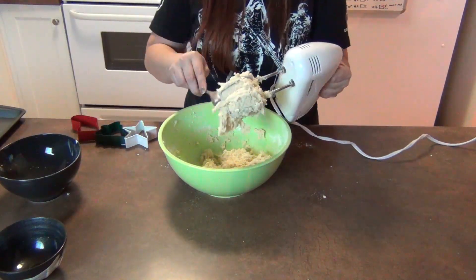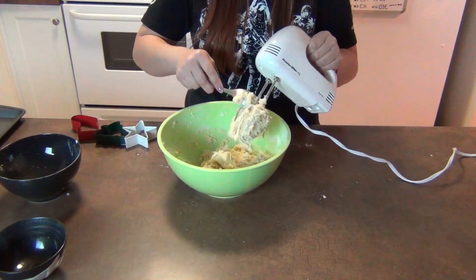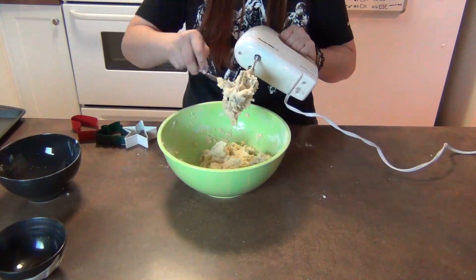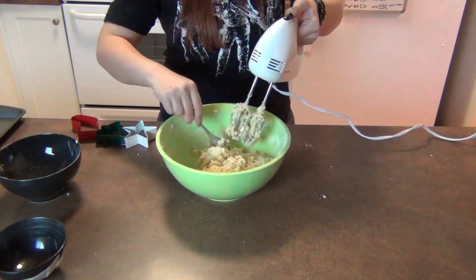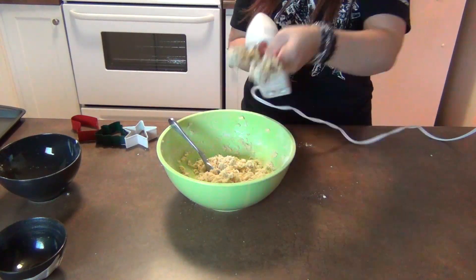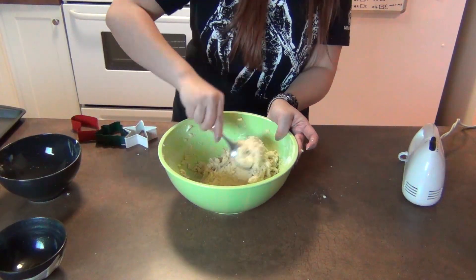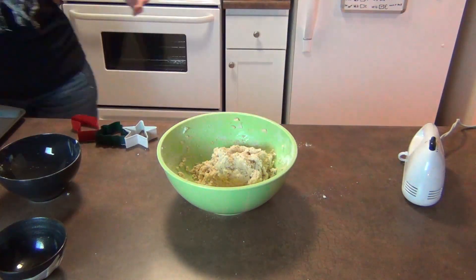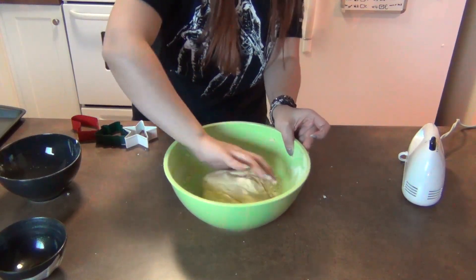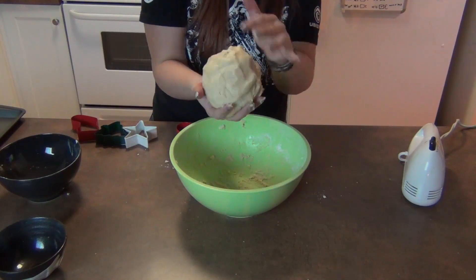You're going to want to make sure to get all of the dough out of the hand mixer — you don't want to waste any of this delicious baked good preparation. Now that that's done, you're going to wash and rinse off the mixer attachments and wash your hands. Put all the dough together into a quick little ball, and then you're going to put this in the fridge and chill it for at least an hour, overnight if possible.